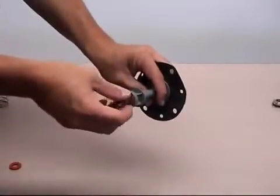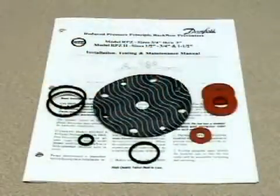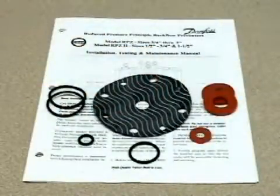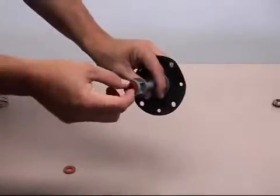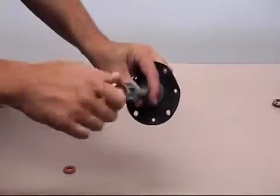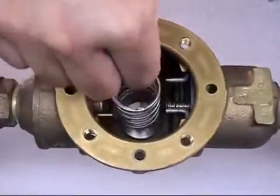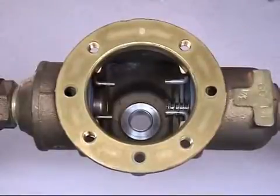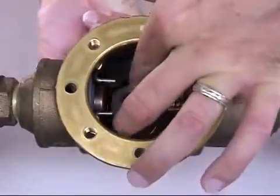Unscrew the disc holder from the stem to remove and inspect the silicone disc for damage. Should any parts of the relief valve assemblies need replacement, Flo-Matic has repair kits available. You may also temporarily reverse the silicone disc until a replacement is available. Make sure to inspect the removable stainless steel seat for damage. Remove the seat by simply pushing it up from underneath into the valve body and then removing.